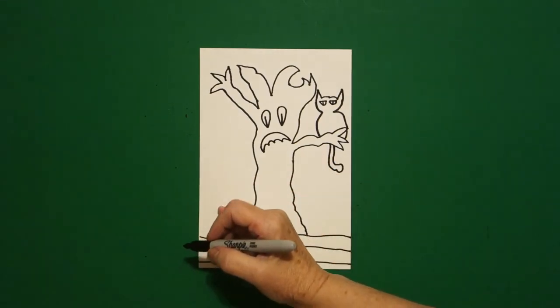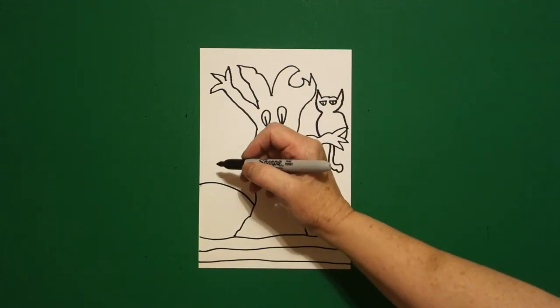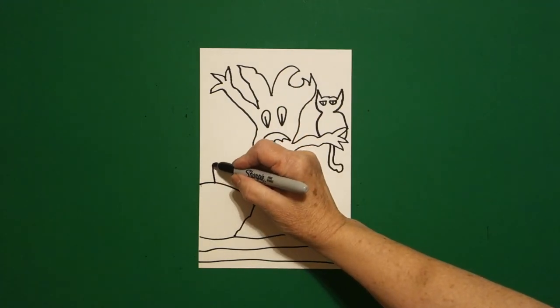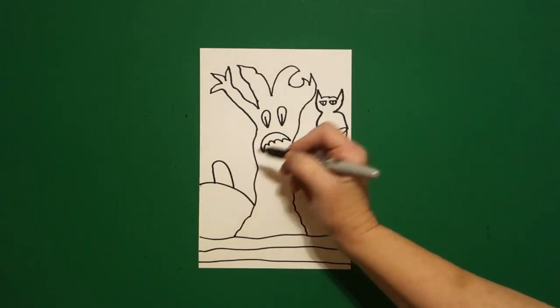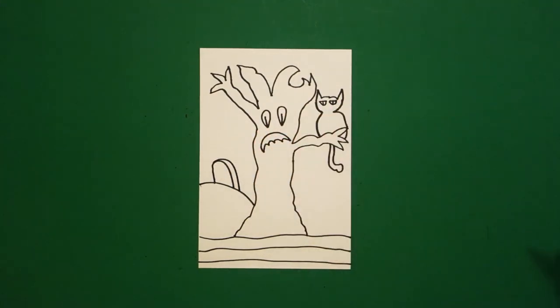Now come over here, on the left, and we're just going to draw a curved line, on top, straight line, curved line, connect. Come up to the top and draw a straight line, curved line, connect.